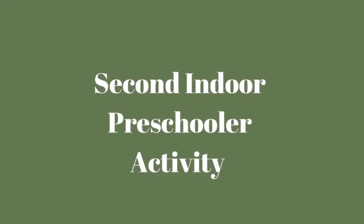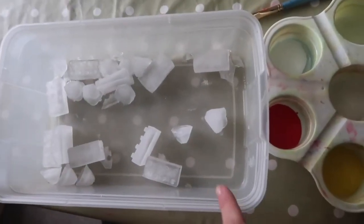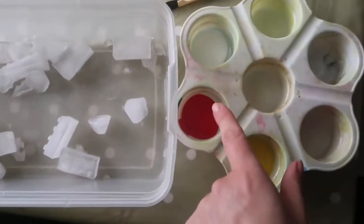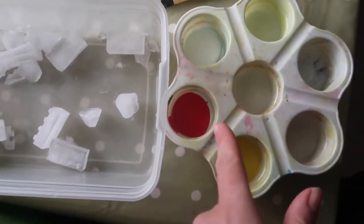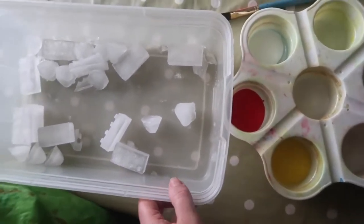The second indoor preschooler activity is ice play. This is a good activity to do in winter when they're learning about ice and snow, but thanks to fridge freezers you can do this anytime. I previously froze some ice cubes, emptied them into a plastic tub, and let her loose with some paints and brushes.